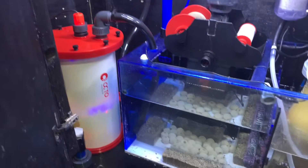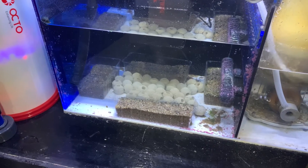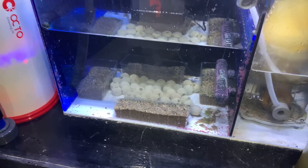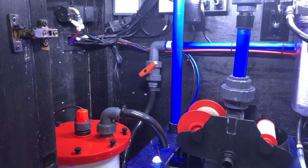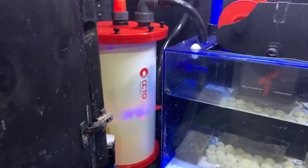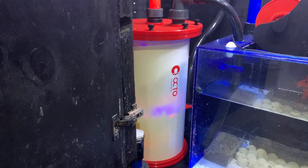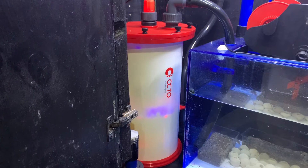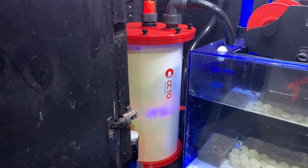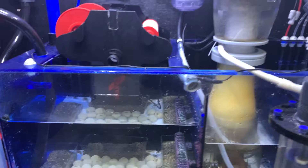I removed my Refugium and now I'm just using some Bio Balls right there and some Miracle Mud. And now I have a Kato Reactor that I plumbed into my return over here — that's been working great. This is a Reef Octopus, I think it's the LS200, and it's been working fantastic. I had my phosphates at about 0.1 or 0.2, now they're at about 0.03, and nitrates around 1 or 2. So it's definitely working. I don't have to worry about cleaning the sump constantly — the sump is nice and clean now.